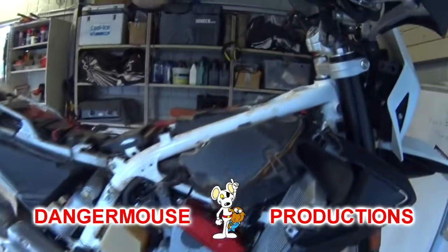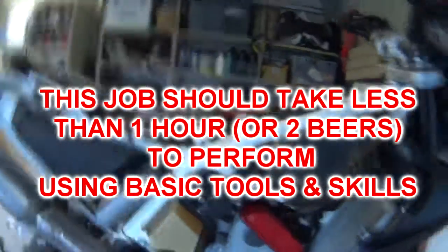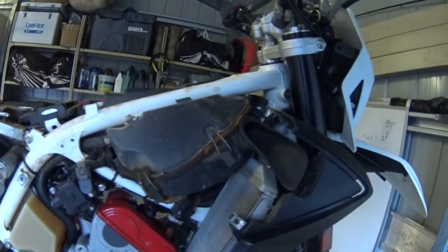We're here with Brooksy. We're going to do a butterfly removal on his bike. We've got all the side panels and the seat off, as you can see. We'll be pulling up the ECU, just lying it out of the way, and obviously pull off the bottom half of the air cleaner.